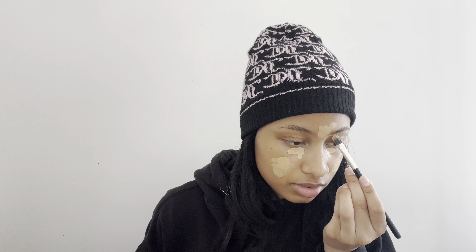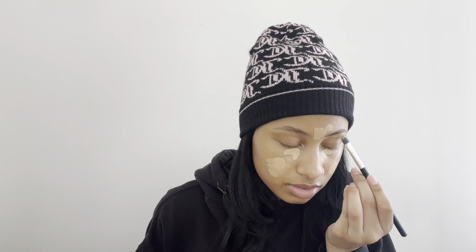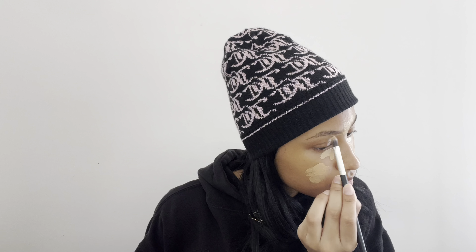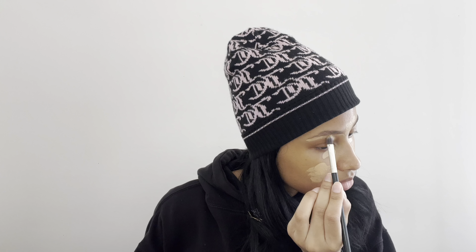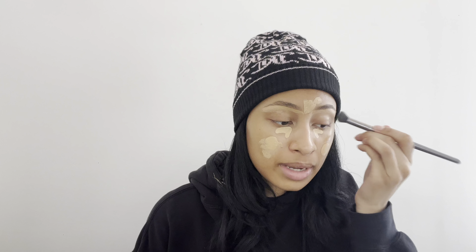And then using that same brush I'm going to conceal my eyebrows. And using my Vasanti Concealer Buffer I'm going to blend out that concealer under my eyebrow.